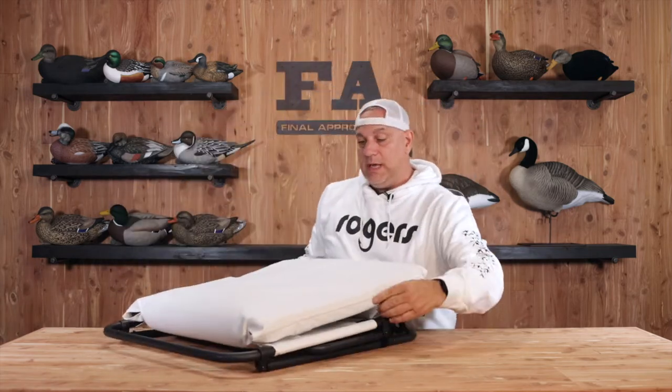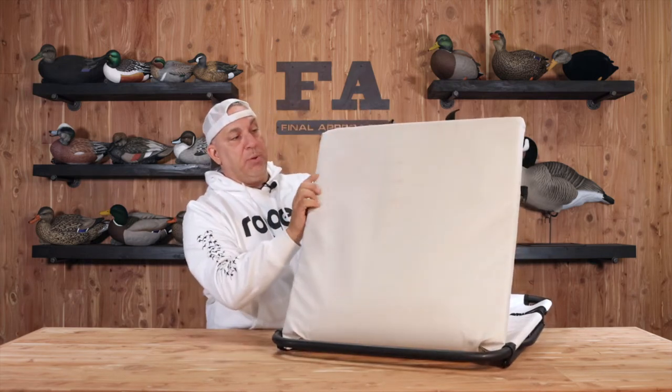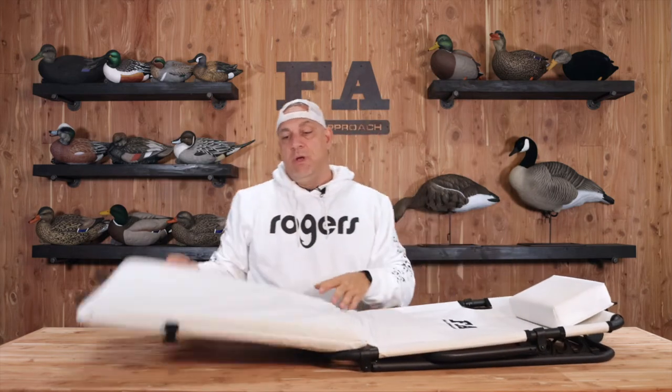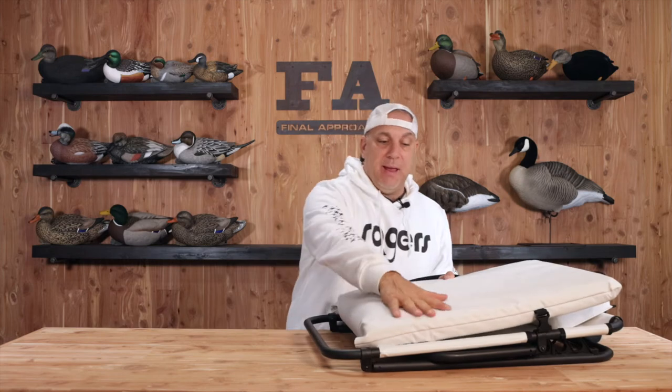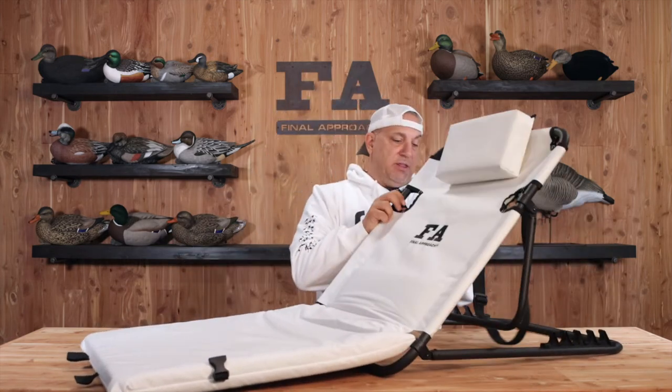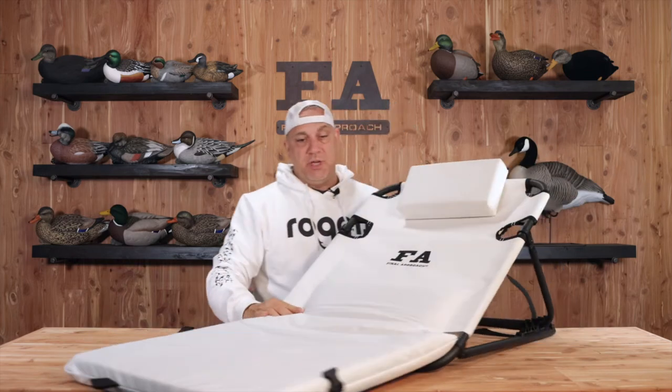The bottom of it — I do need to hit on this — this is totally waterproof all the way up, so you have half this whole pad that's waterproof. This is going to get a little dirty but it's just going to shed all the mud and water and everything that you've got going on when you're snow goose hunting.